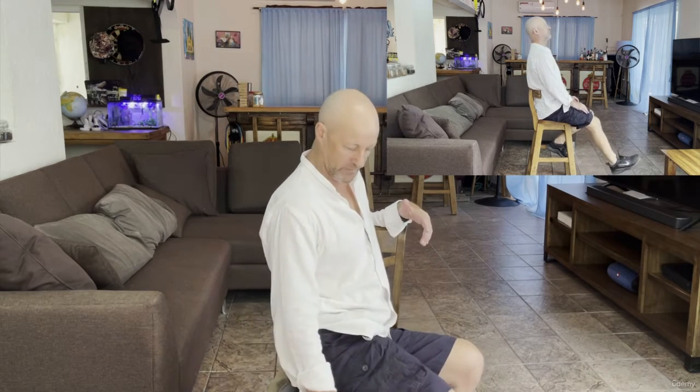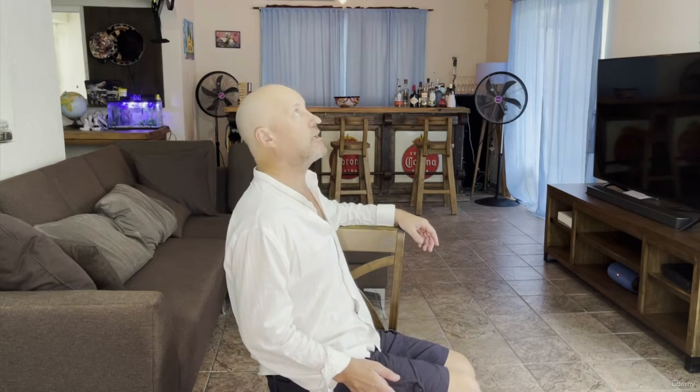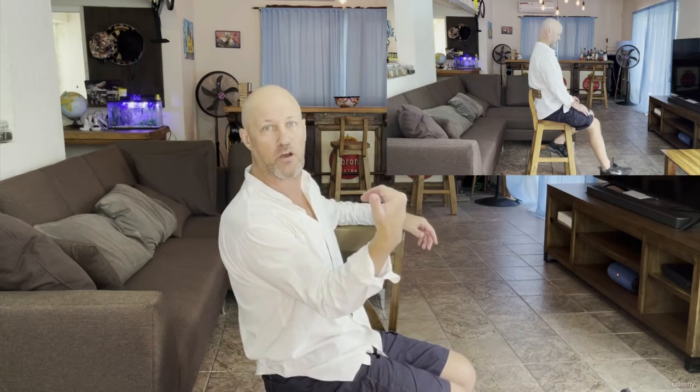My legs are on the side of this chair here. Both flex, both extend. I'm pulling my toes up to really mobilize the sciatic nerve — just like dental floss through your teeth. Same thing: we're flossing, nerve flossing.